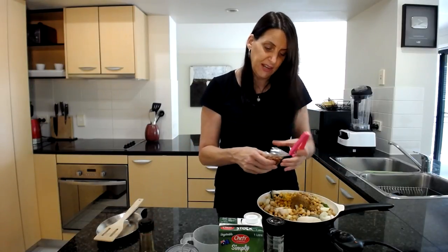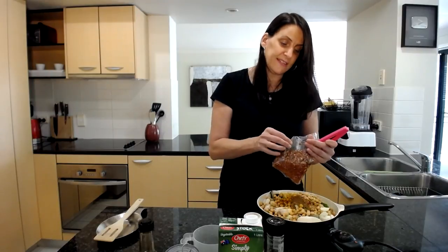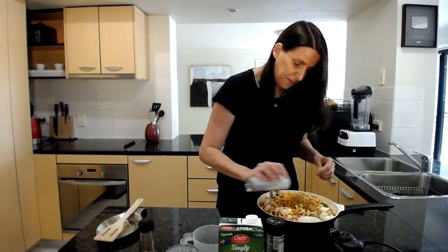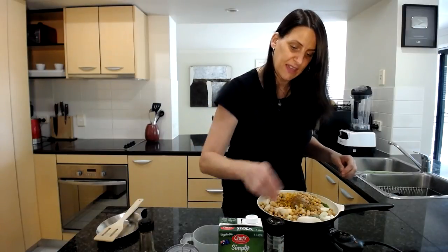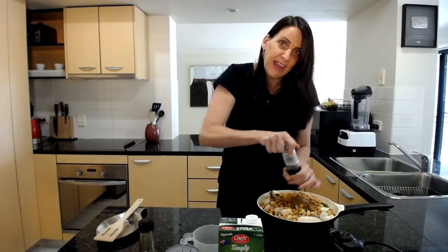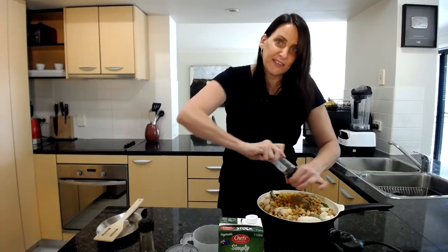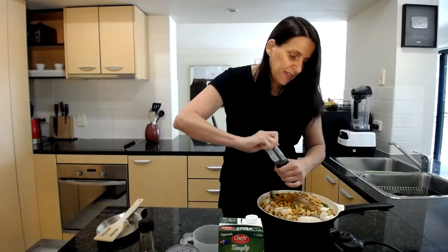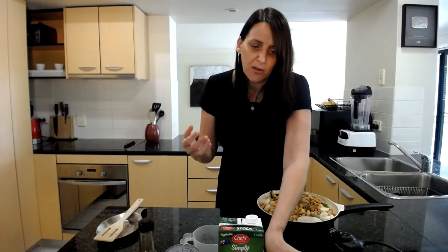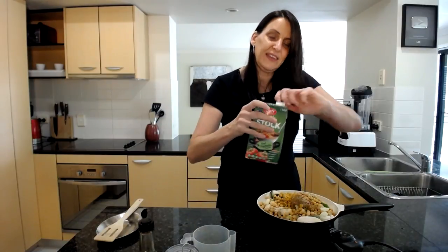Just a hint of chili — if you don't like spicy food, please leave it out, but I'm adding some dried chili flakes. You could also use fresh chili. I'm also adding a little bit of white pepper and some black pepper. I like a combination of peppers because they engage different sections of your palate, which means you don't need as much salt or oil to carry the flavor.